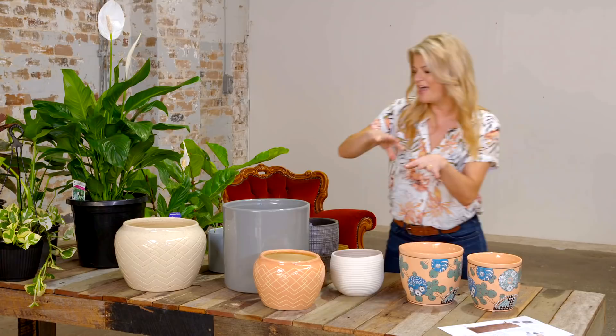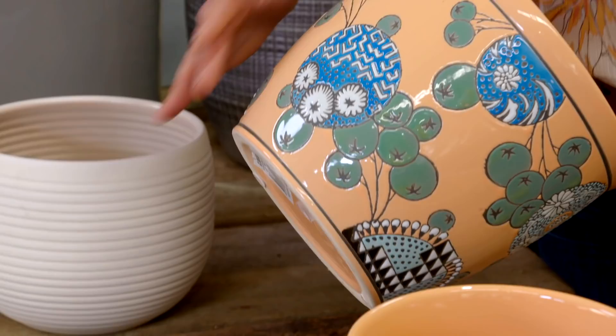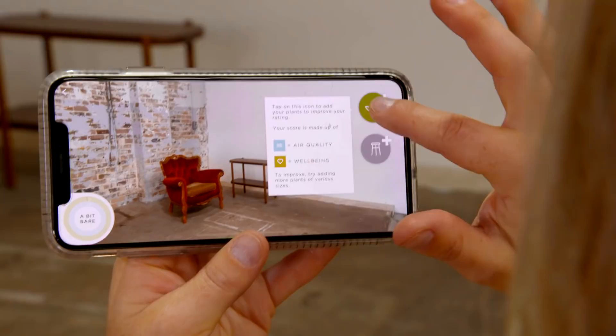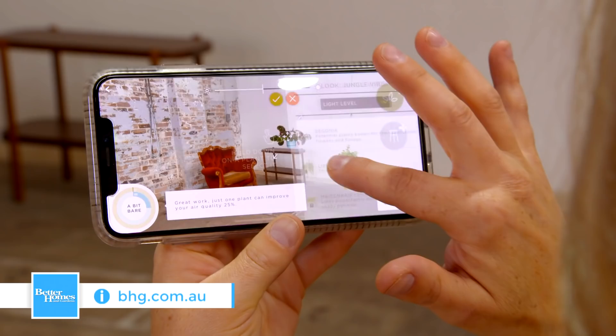I love mixing and matching different plants with different pots to get the right look. I'm going for a colour combination of greys, pinks and whites which work really well together. I'm also going to throw in a few Asian style pots just to add a little bit of personality to the space. You can go old school and do what I do — go collage-style and come up with different combinations — or there are some really good apps on the market that let you take a photo of the space and drag and drop plants into position to get the perfect look.